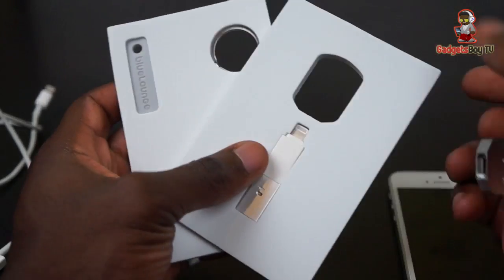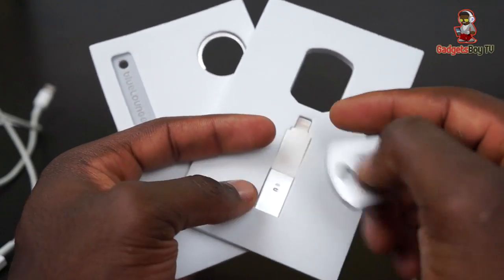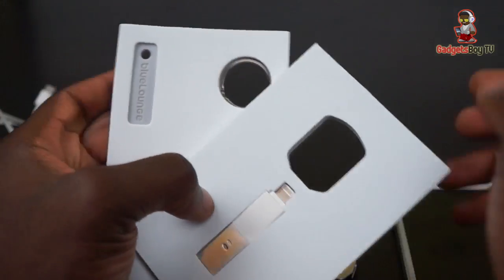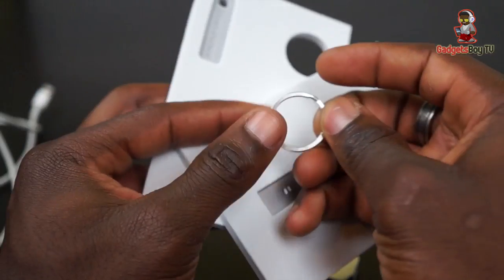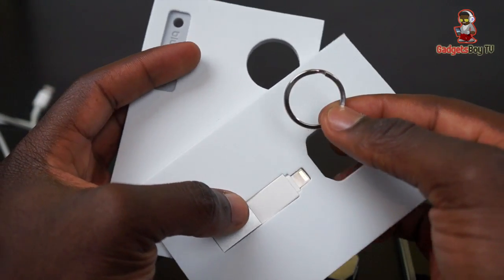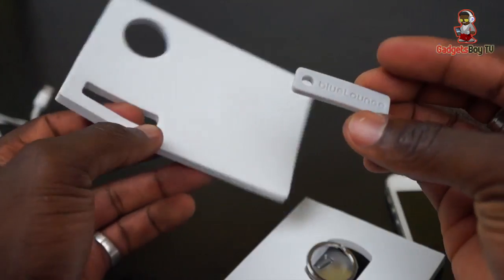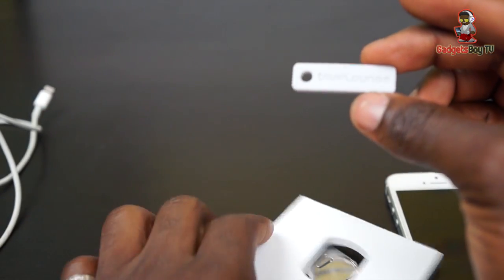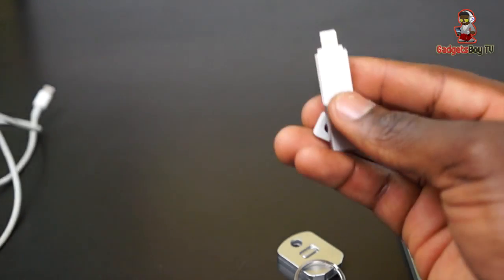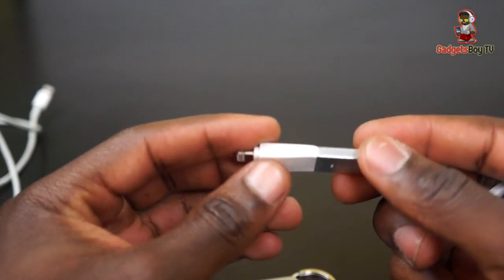Once you've opened the packaging, you get this part here which also acts as a lock that clips onto the adapter, and also as a key ring attachment. You also get an accessory to help you easily integrate it with a keychain you might already have. Everything is nicely and neatly packaged, as expected from Blue Lounge — really good attention to detail.